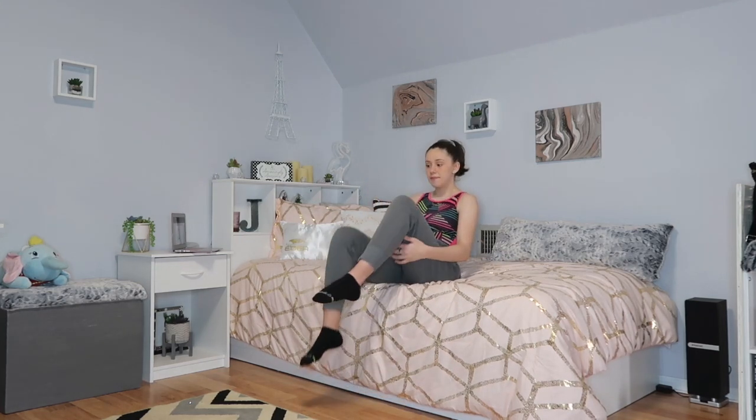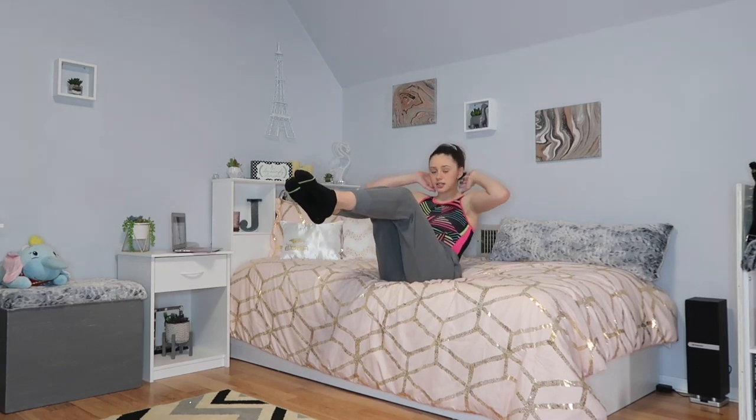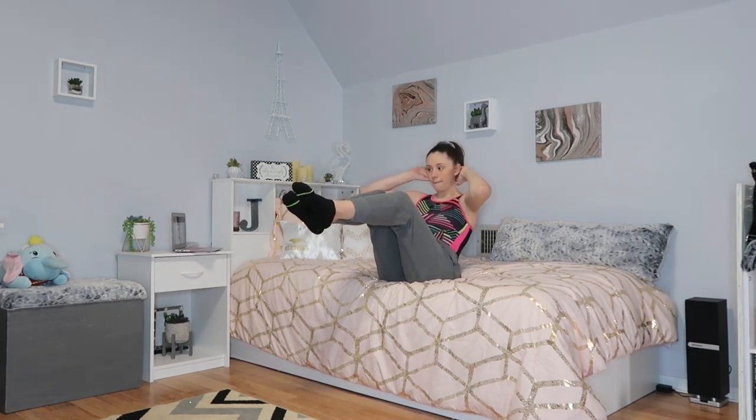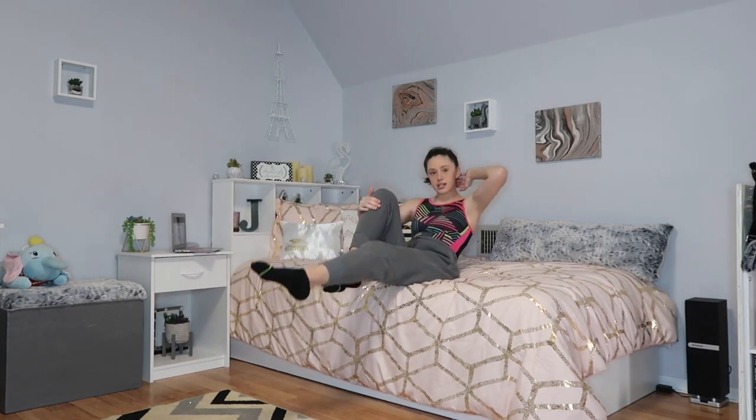The first exercise is bicycle crunches. I'd recommend sitting near the edge of your bed or couch — I'm doing it on my bed. You're going to lean back with your feet close to your chest, hands behind you, and alternate — take your opposite arm and touch it to the opposite knee. We're going to do that 15 times.